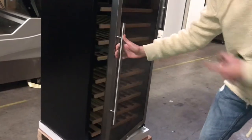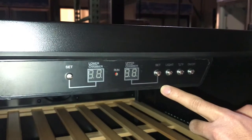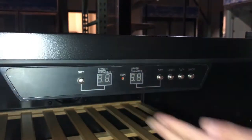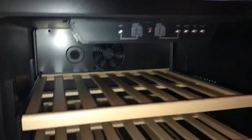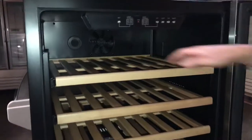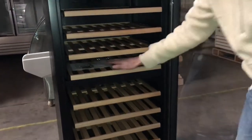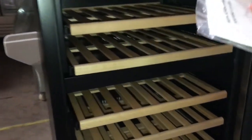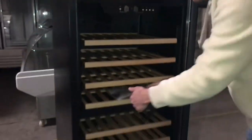It is our own brand called Cooler Depot. It's got its handle right here, glass door, shelves right here, and the functions are on the top of the refrigerator. You've got your temperature set, a light, and an on/off button as well. It has a fan inside — you can see the fan in there — and it comes with four shelves inside. It also comes with an instruction manual, so if you need any help you can check that out.